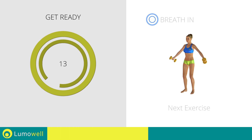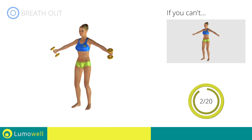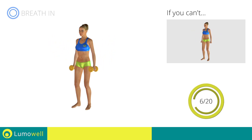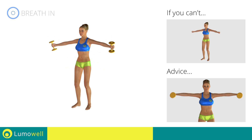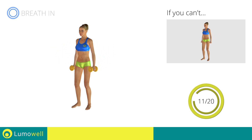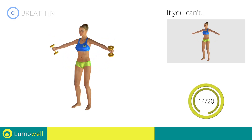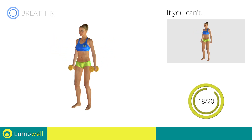Next exercise: hammer lateral shoulder raises. If you can't do it, try using lighter weights or not using them at all. Keep your elbows and hands at shoulder height when you bring your arms up. Don't lift your shoulders when bringing up the arms — keep them constantly down and relaxed. Don't bend your neck; try bringing your chin back. Be sure not to bend your wrists — your hands should be in line with your forearms.